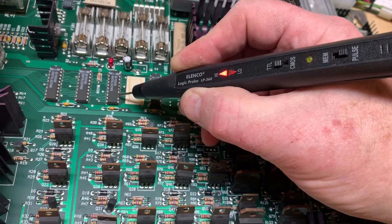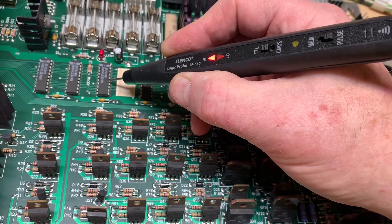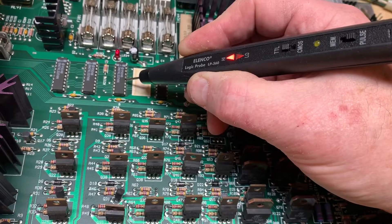Just for giggles, let's check pin 15, which is another output — counting over: 11, 12, 13, 14, 15. And it's solid high, as it should be, because that solenoid is not supposed to be pulsing right now.